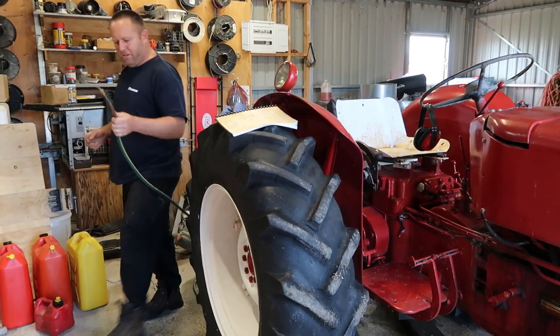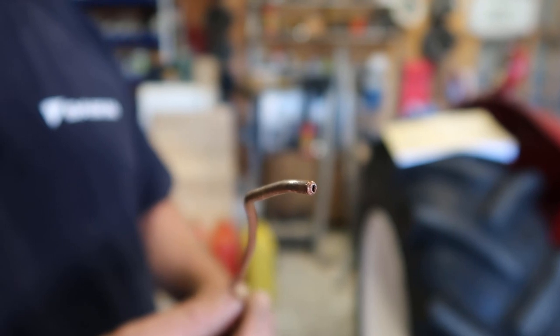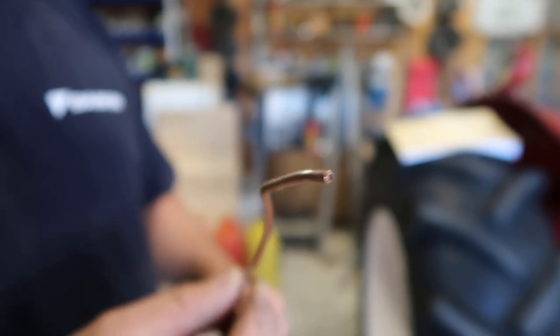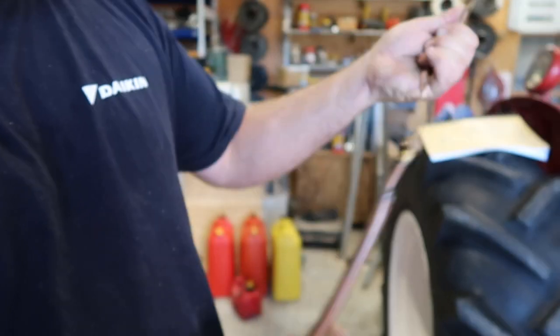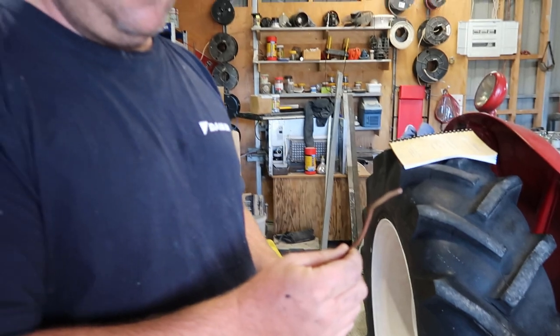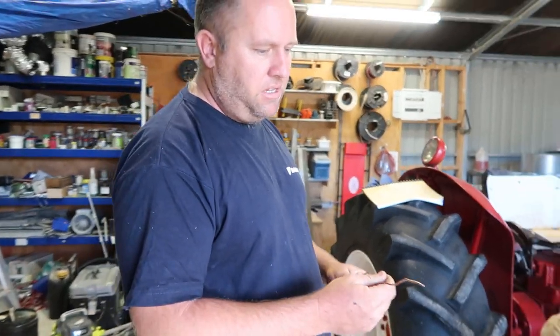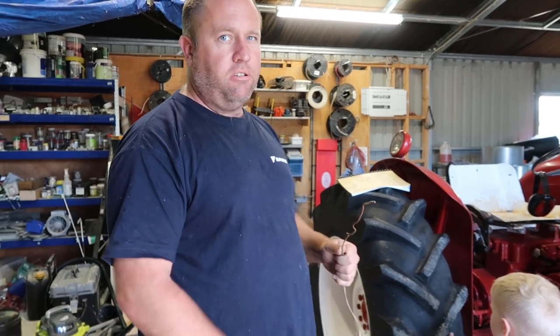I've made this contraption. This is a capillary tube off a fridge unit that I've cut in half — you can see it's got an attachment I've put onto a tap. I just stick this through into the valve stem, take out the valve, stick this in through the neck, and just turn it on.